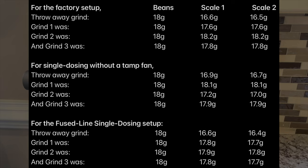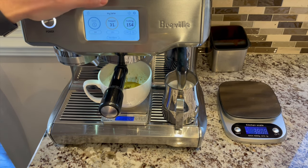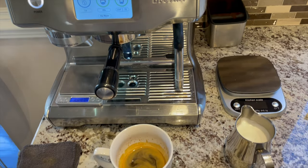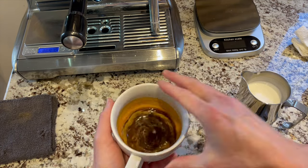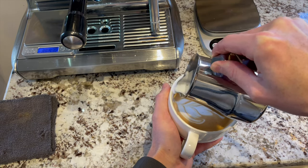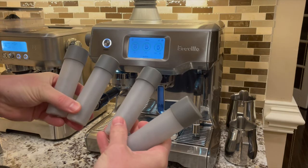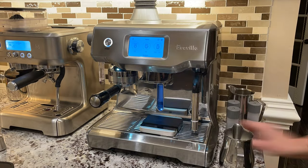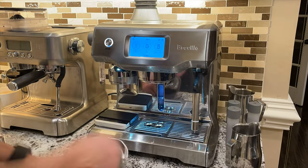Overall, this method works really well and I really like it. I think this is the way I will use the Oracle Touch from now on — it's basically what I had wanted from the Oracle Touch for years. If you are already single dosing or are interested in single dosing, I highly recommend the FusedLine setup. If you decide that single dosing is for you, there are different container options that allow you to measure all your doses ahead of time so you don't have to stop to measure beans between shots, making for a really nice workflow.